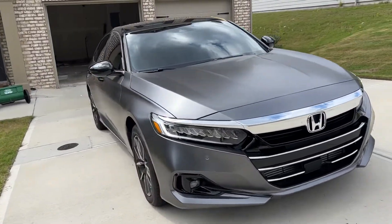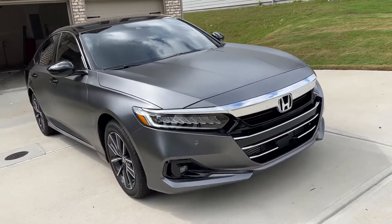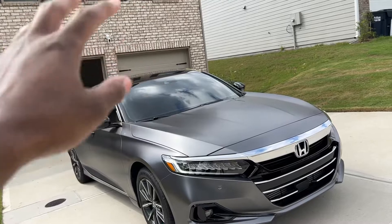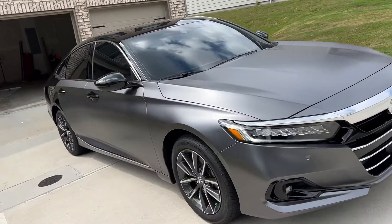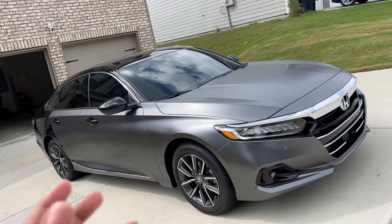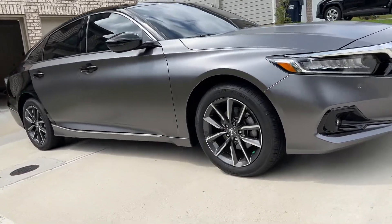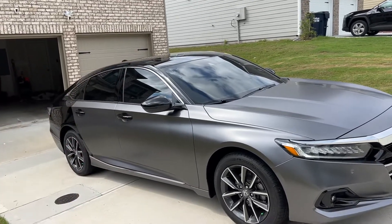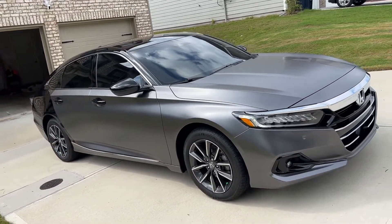Hey, so this is the 3M satin gray wrap — 2080 series. This is how it looks in sunlight. Inside the garage you couldn't really get a good idea or perspective of how the wrap looks, but out here you can clearly see it. I still have the back quarter panel to do and I'm probably going to finish that today.